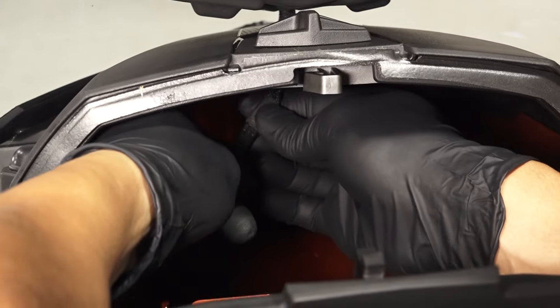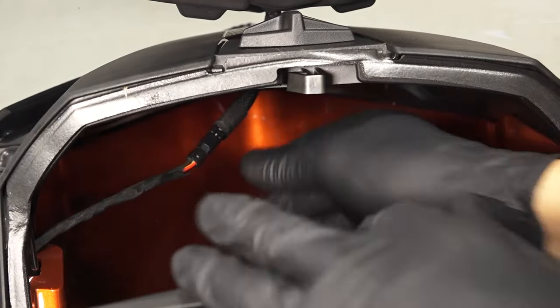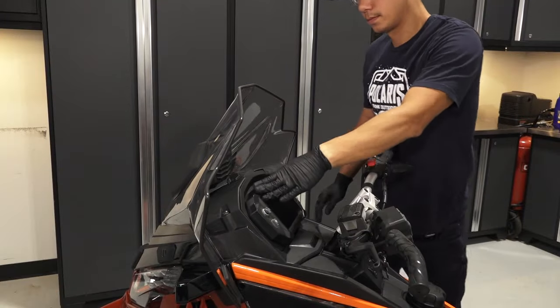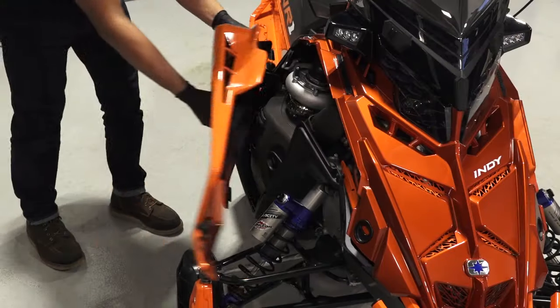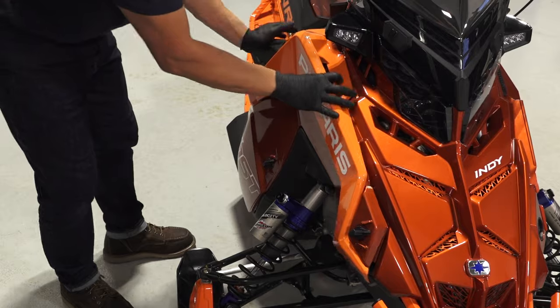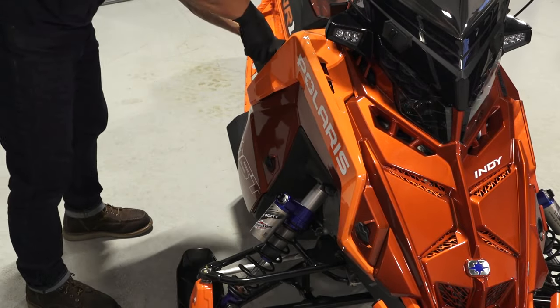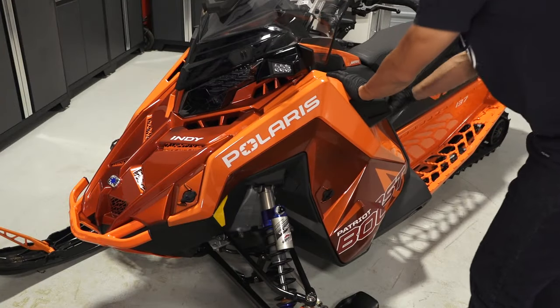Then, connect the center aux light windshield jumper to the center aux light adapter. Next, close the hood storage compartment. Then, install the side panel on the snowmobile by turning the 3 fasteners toward the front of the snowmobile to lock the panel. Repeat on the other side.